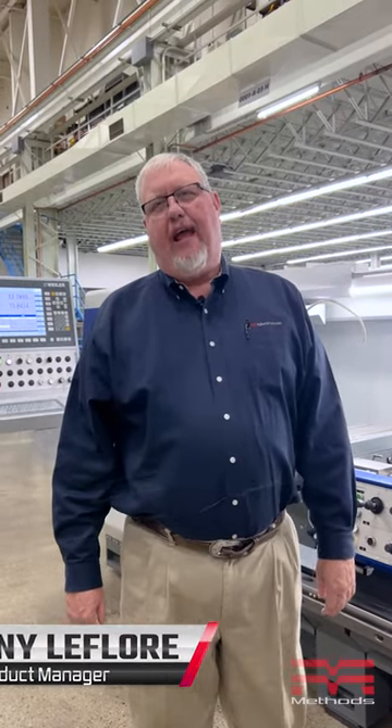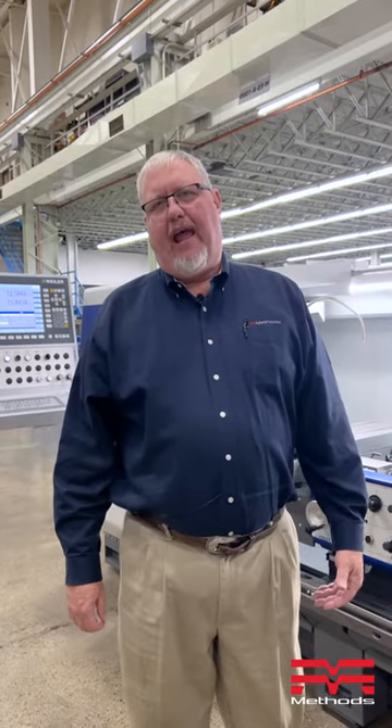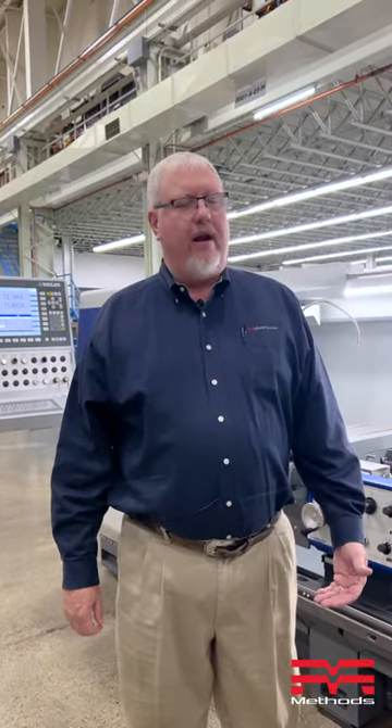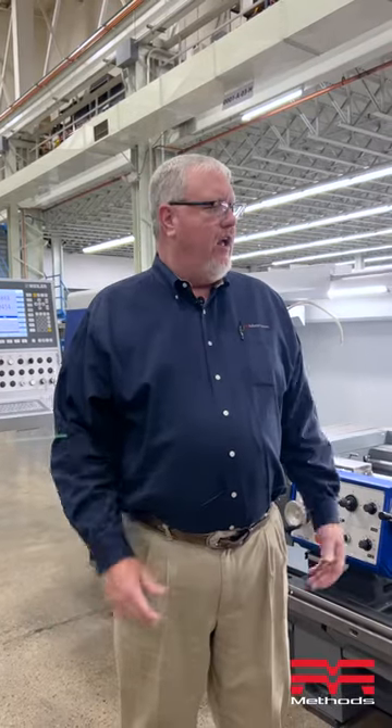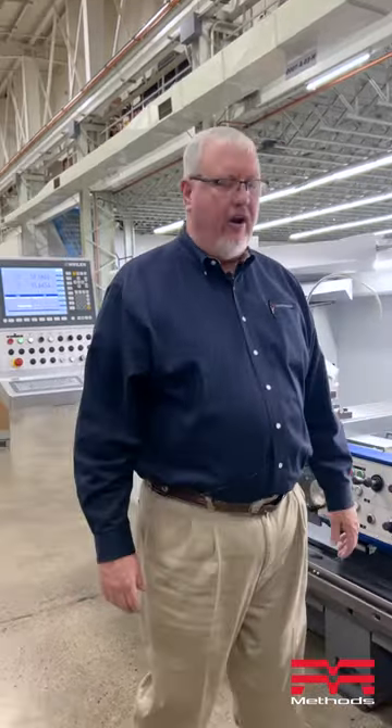Hello, my name is Johnny LaFleur. I'm with Methods Machine Tools, and we are the importer of Weiler Lathes into the United States and Mexico. I'm the national product manager and wanted to quickly talk to you about some application-specific areas that we fit with the Weiler Lathes.